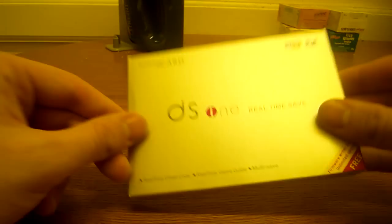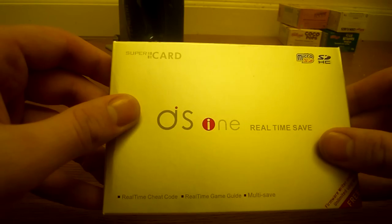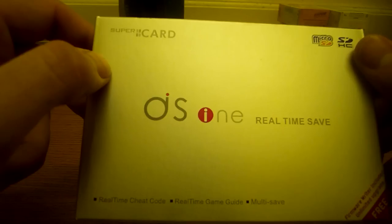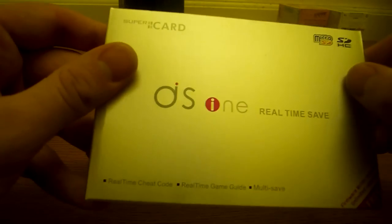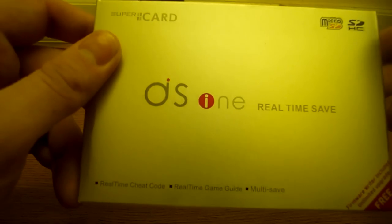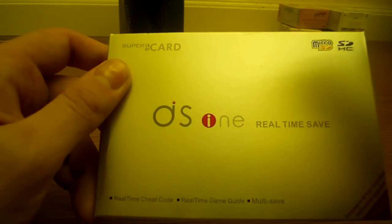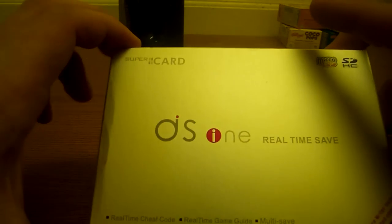PlunkerAteer here. This is a review overview of the DS1i SuperCard DSi flash cart. This is relatively new on the scene — for a while the DSi was compatible with all the flash carts used for the DS Fat or DS Lite. This is the one I personally chose based on various reviews on YouTube and around the internet.